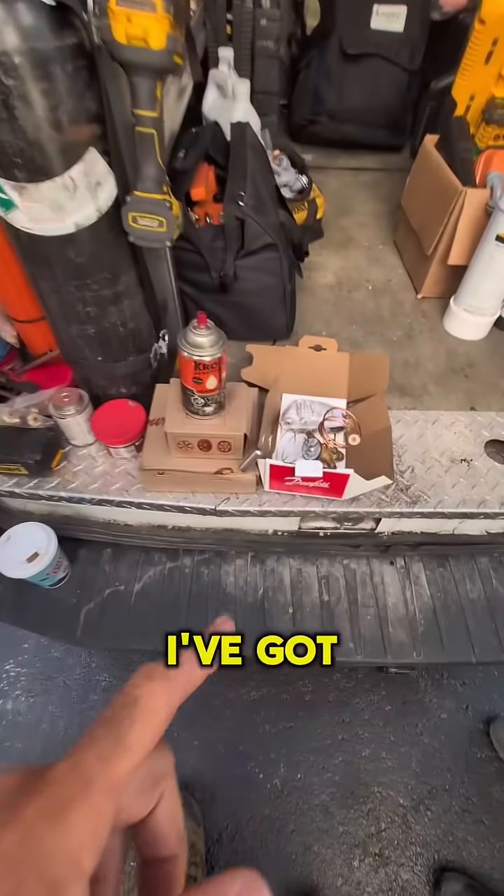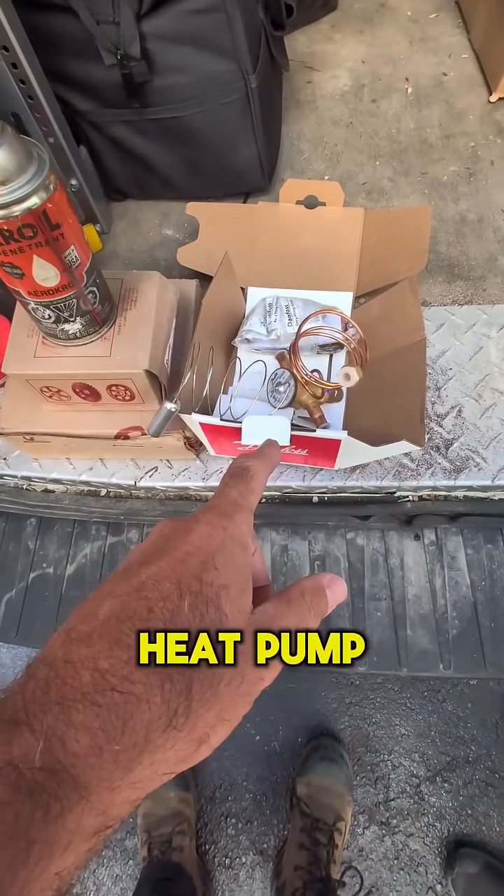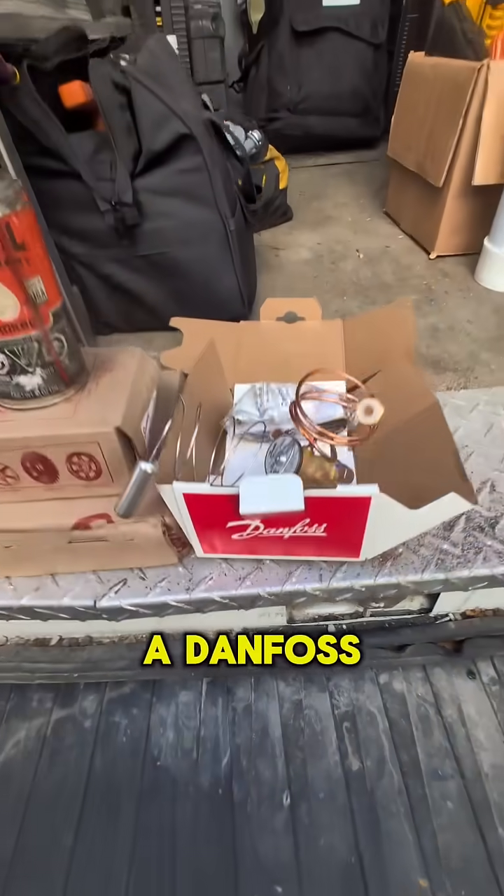What we're going to talk about today — I've got it right here — this is a heat pump TX valve, okay, this is a Danfoss one.